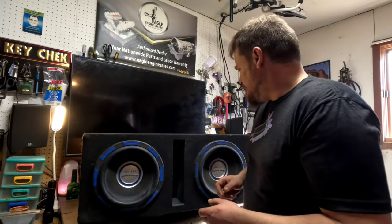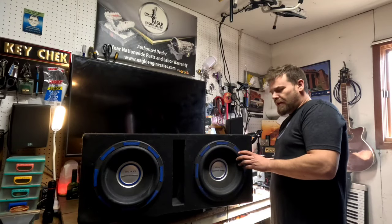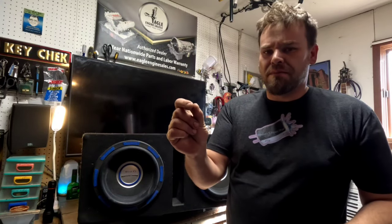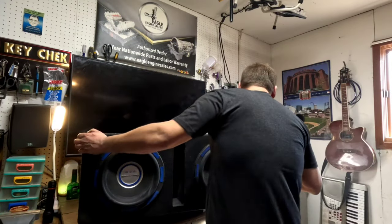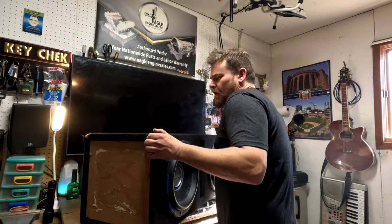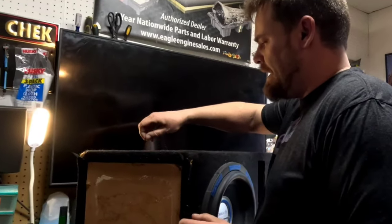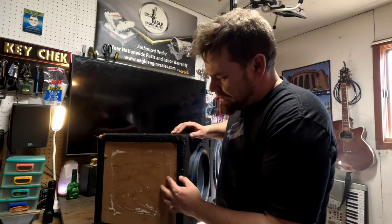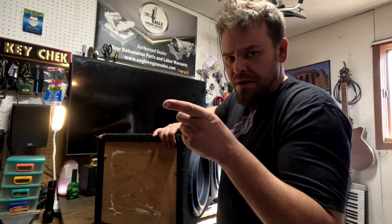There's one dead giveaway with these — you can't see it, but they have aluminum on the ends, which actually isn't real aluminum. It's like some type of pot metal that's really really thin; it's basically just like a sticker that goes on there. You can kind of see the aluminum is missing on this side.